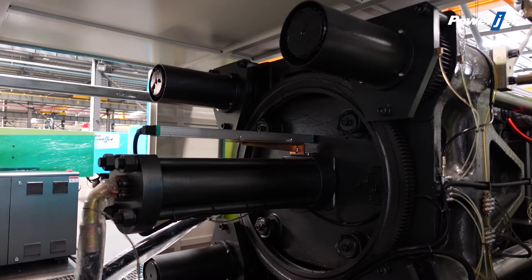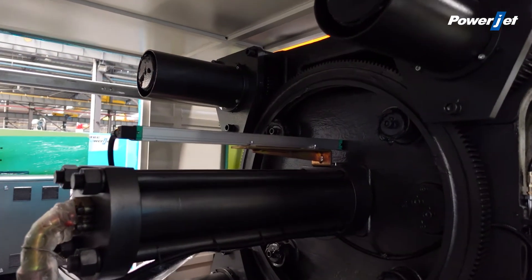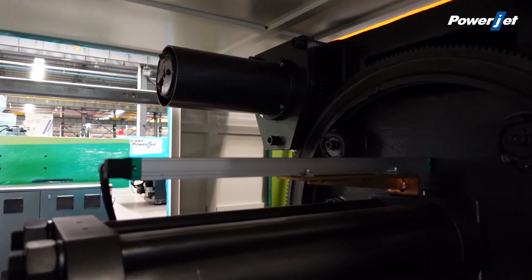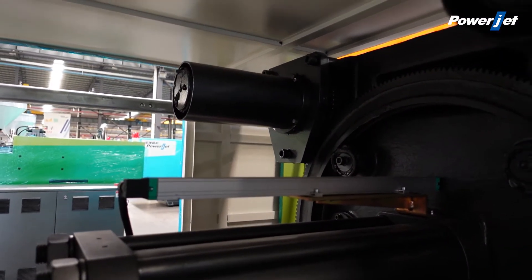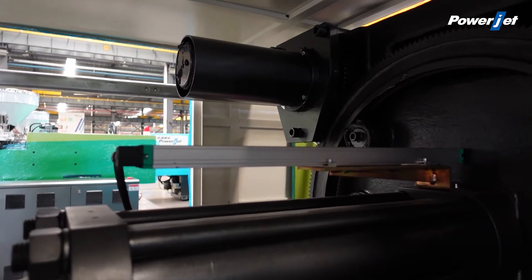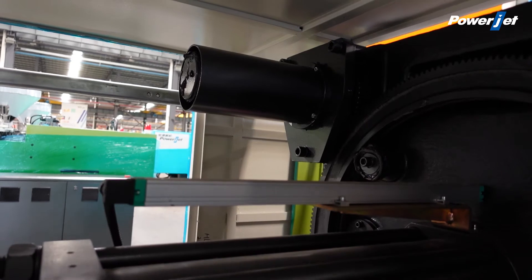The linear transducer for the injection and the clamping movement is in non-contact mode, suitable for the rigidity requirement of high-speed operation, with higher precision and higher durability.